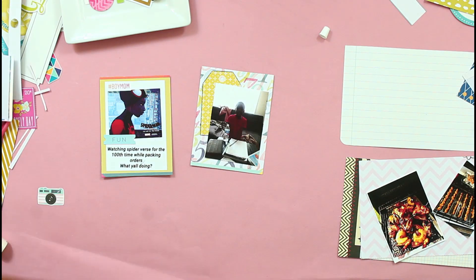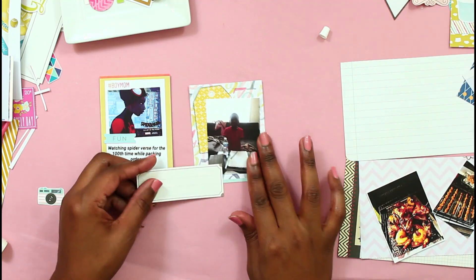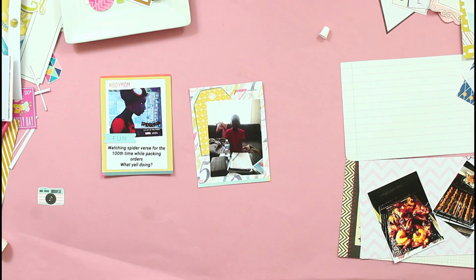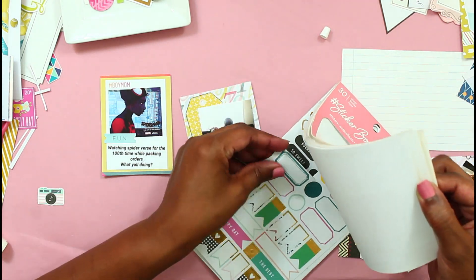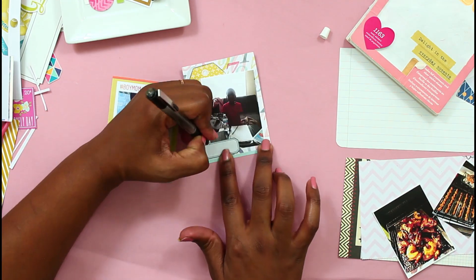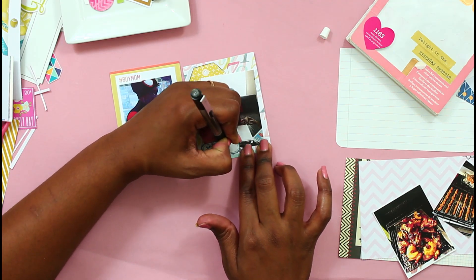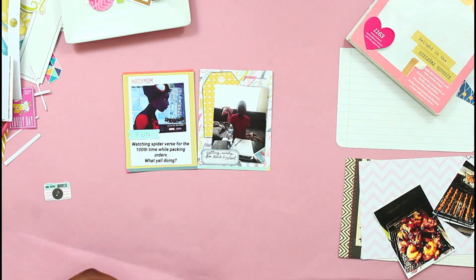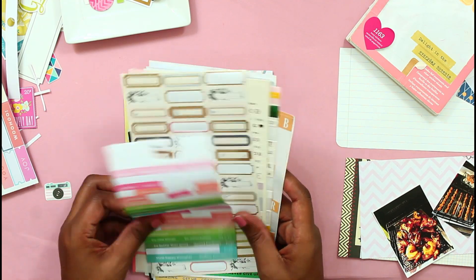I have been watching other Project Lifers and I know everyone is kind of doing a simplified style. I've been feeling like maybe I should change my style. I'm thinking when I finally get caught up and start documenting this year, maybe I'll get one of the monthly subscription kits. But right now I just have a lot of stash to work through, so maybe once I get this stash bundled down, I'll look into getting a kit.